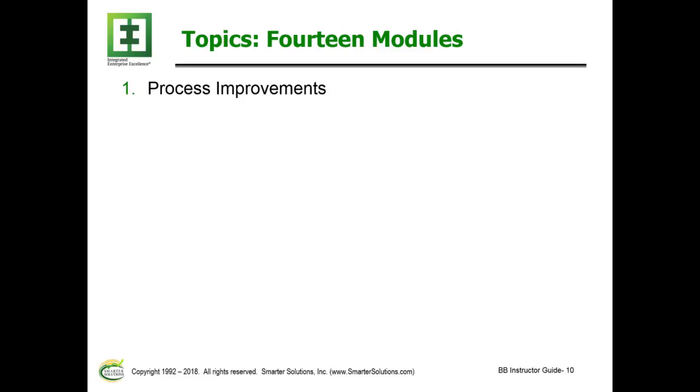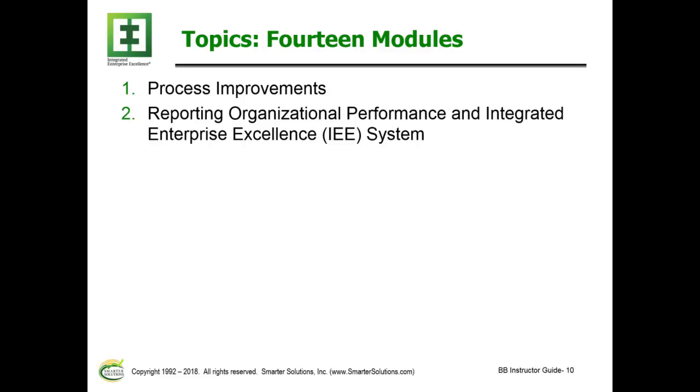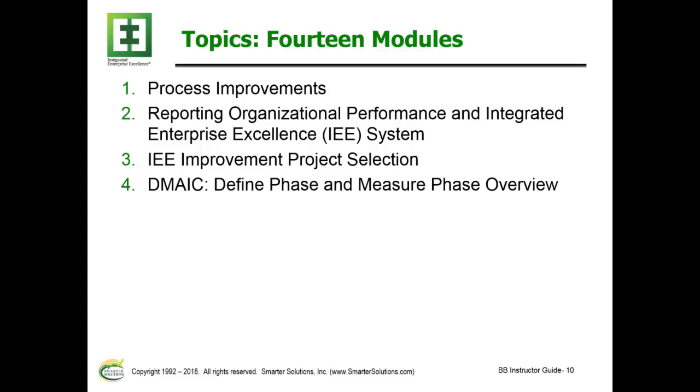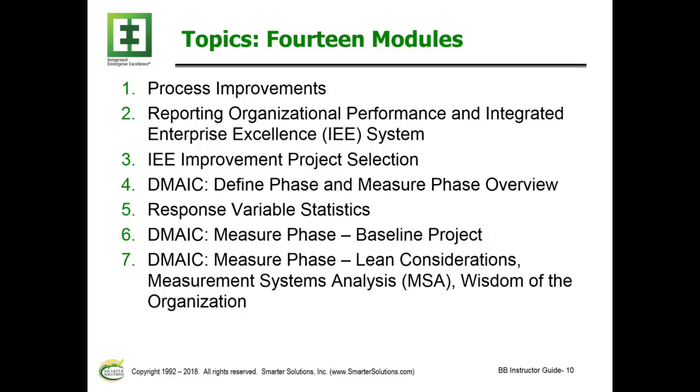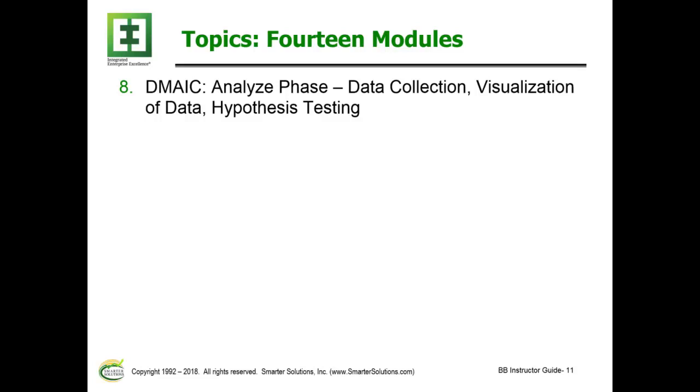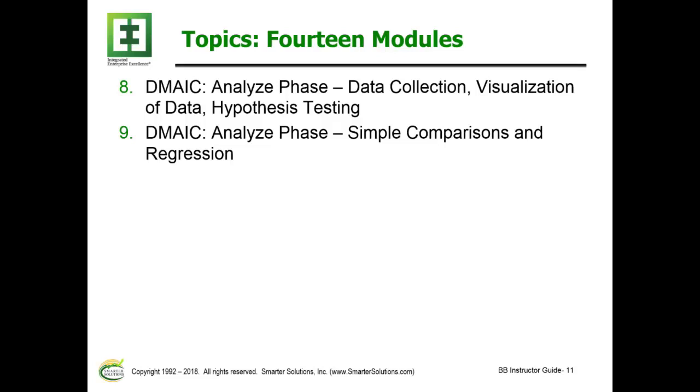The 14 modules cover the following topics. Module 1: Process Improvement. Module 2: Reporting Organizational Performance and Integrated Enterprise Excellence System. Module 3: IEE Improvement Project Selection. Module 4: Define Phase and Measure Phase Overview. Module 5: Response Variable Statistics. Module 6: Measure Phase Baseline Project. Module 7: Measure Phase — Lean Considerations, Measurement System Analysis, and Wisdom of the Organization. Module 8: Analyze Phase — Data Collection, Visualization of Data, and Hypothesis Testing.